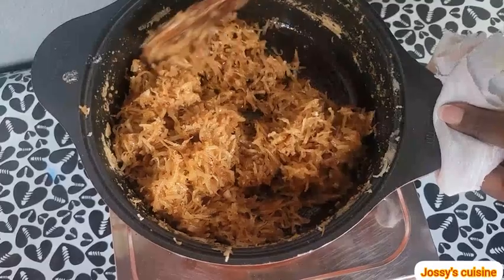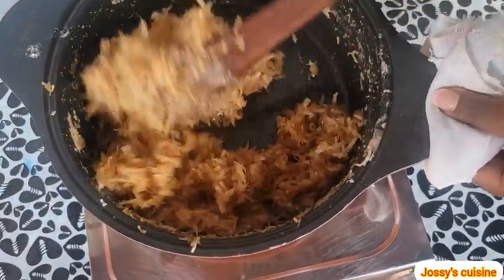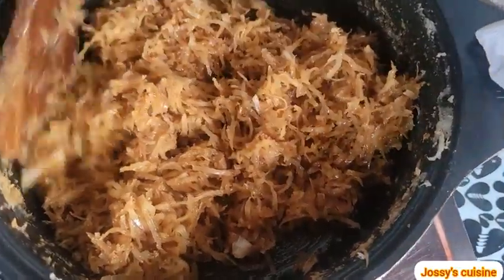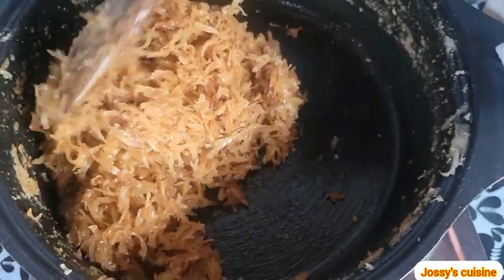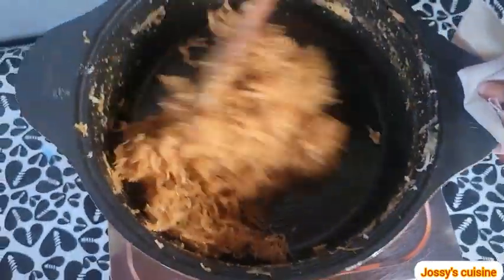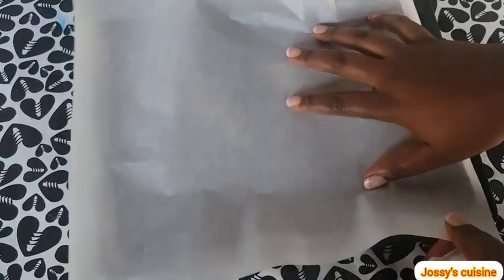At this point it is left for you to choose the color you want. The longer you stir, the browner it becomes. I prefer this light brown color. If you want it a bit darker, continue stirring for some more time. At this point we take it off the heat.